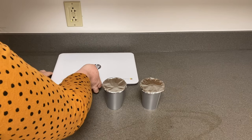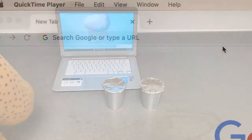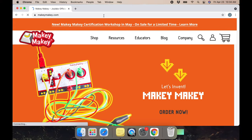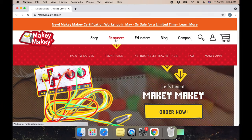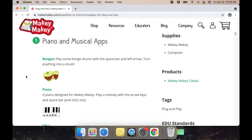Now, get your computer ready and visit MakeyMakey.com. Click on Resources, then click on Makey Apps. Scroll down, and the first thing you'll see on the list should be Makey Makey Bongos.